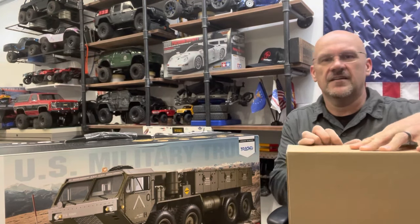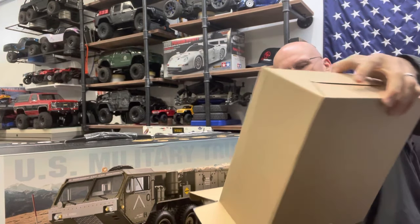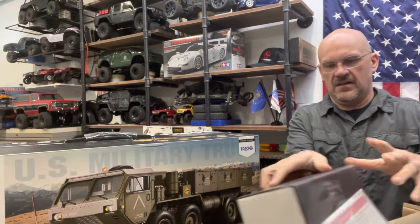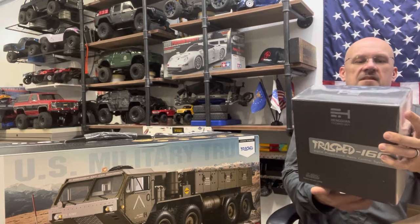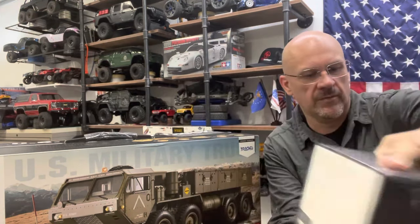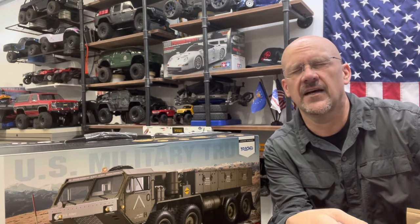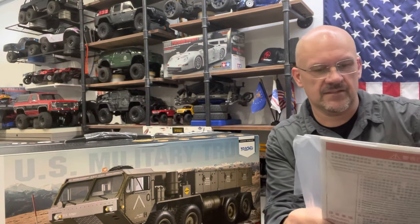I'll just do a quick peek inside the boxes here, see what all we've got. It's a 1/12th scale. We've got our Tracepid 16-channel radio that comes with it. That'll probably work for what I need for my project. If not, we will upgrade to probably the FlySky PL18 EV, so we get 18 channels.